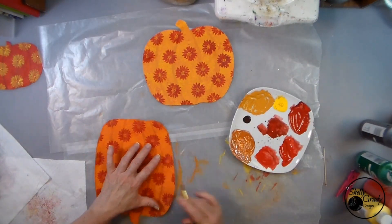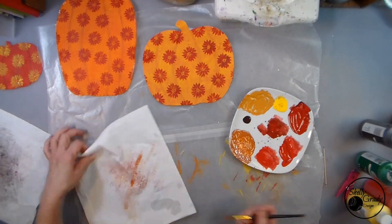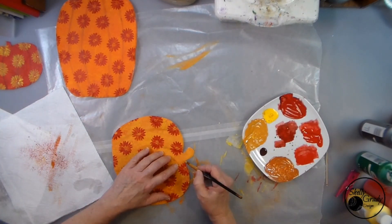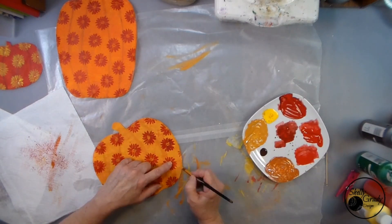Now I'll use that little bit of darker paint that I used to make the definition of the pumpkins on the edges to finish them off.